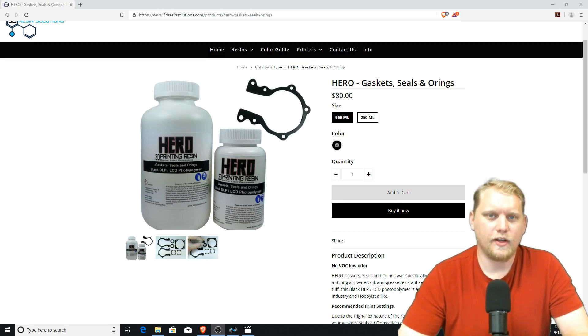Hey guys, thank you for joining me for another video. I am Craig with 3D Resin Solutions, and today is just a short video announcing our launch of the Hero line for gaskets, seals, and O-rings.